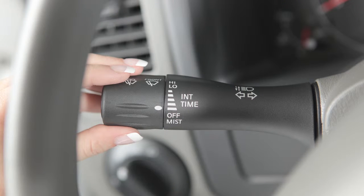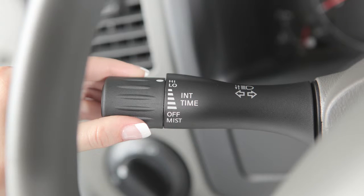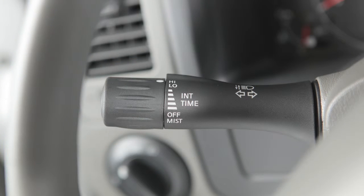The wipers will operate at a continuous low speed when you turn the end of the lever to low. Turn the end of the lever up to high, the last setting for continuous high speed operation.